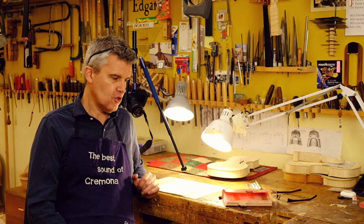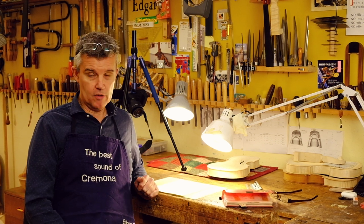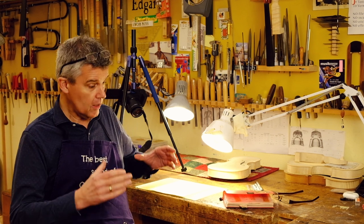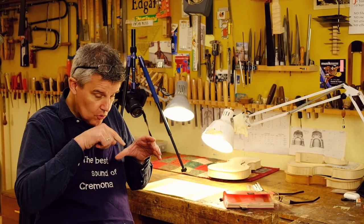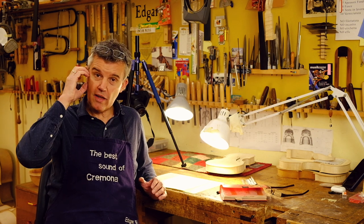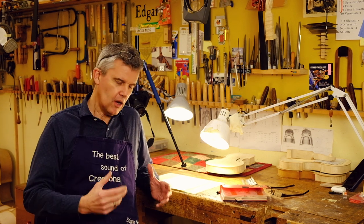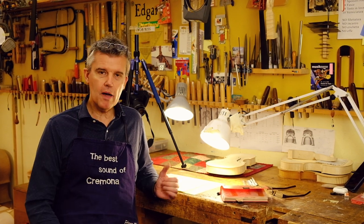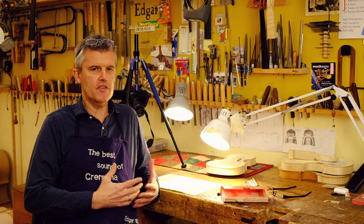So one thing, when you have a violin — maybe you never did it or now it's time to do so — is that you look inside the instrument through one f-hole. Usually it's the left f-hole, you look inside and there is the label. A lot of customers come and say, 'Hey, I have a Stradivari,' and then they show up and they've had it in the family already 50 years.